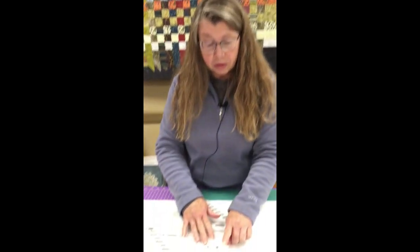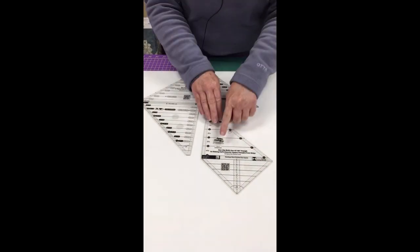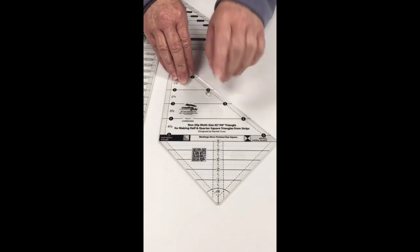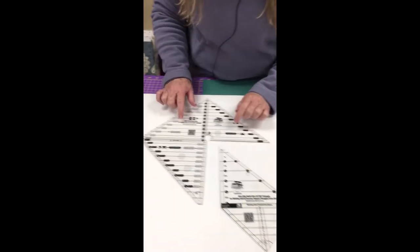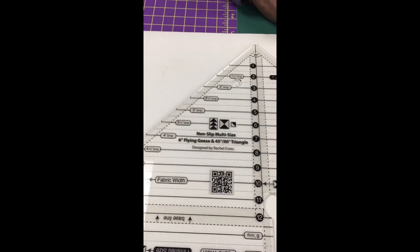Hi, this is Joy at Red Pine Quilt Shop. Today we're talking about two different rulers from Creative Grids. These are both rulers designed to cut half square triangles and quarter square triangles. We have the non-slip multi-size 45/90 triangle, the smaller of the two, and the non-slip multi-size flying geese and 45/90 triangle, which is the larger of the two.